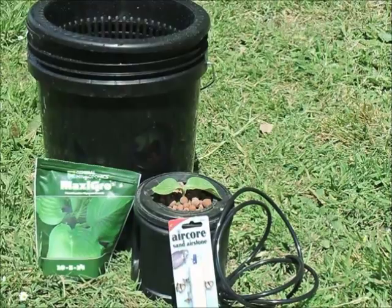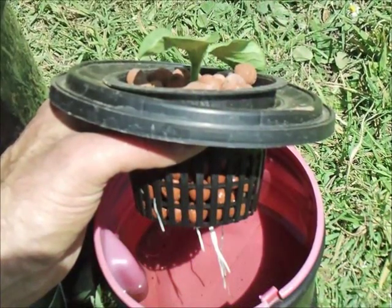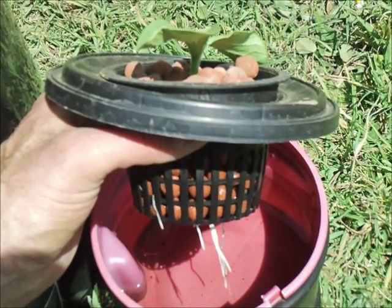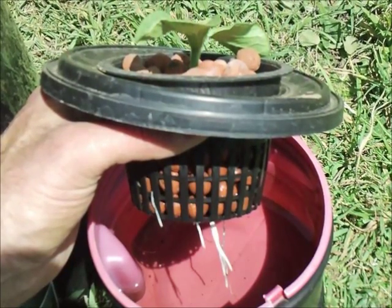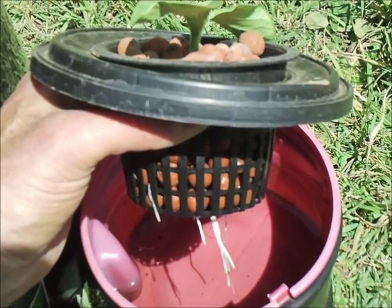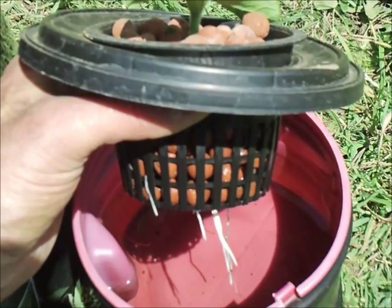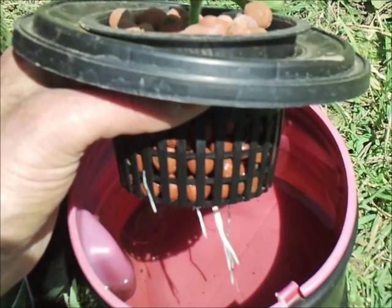For the medium I'll be using red lava rock. Here's a picture of the little setup I had going on — aquarium water in a Folgers coffee can. That's right around 10 to 12 days of soaking in that water and the roots are starting to take off, so it's time to transplant it over.